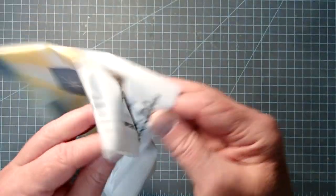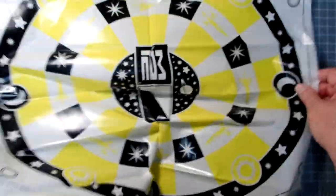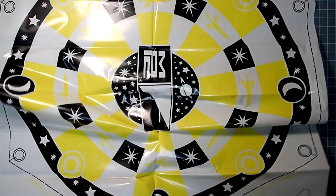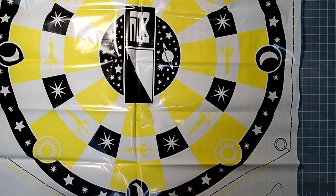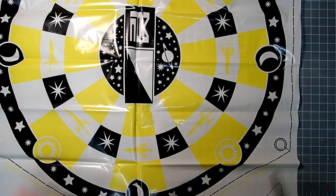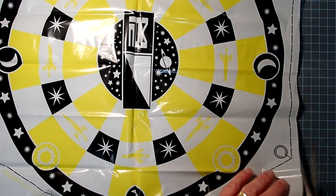I'll set that aside and take the parachute sheet. This is actually a really big parachute for this model, and you might want to consider being able to change this out, especially on a windy day. This is an 18-inch parachute, and on a rocket this small it's going to drift a lot if there's any wind. I've actually on the X2 Invader — which is essentially the same rocket — put on a 12-inch chute, and it works just fine.